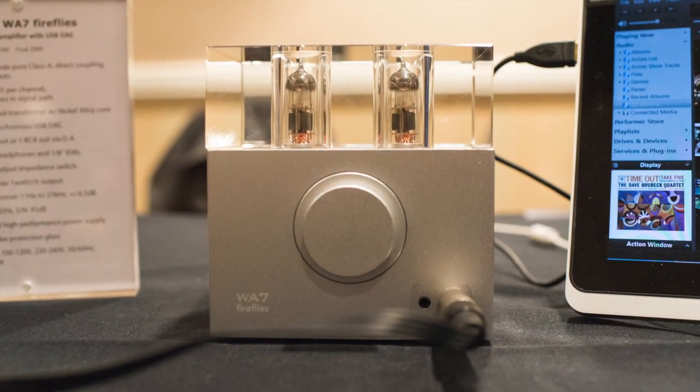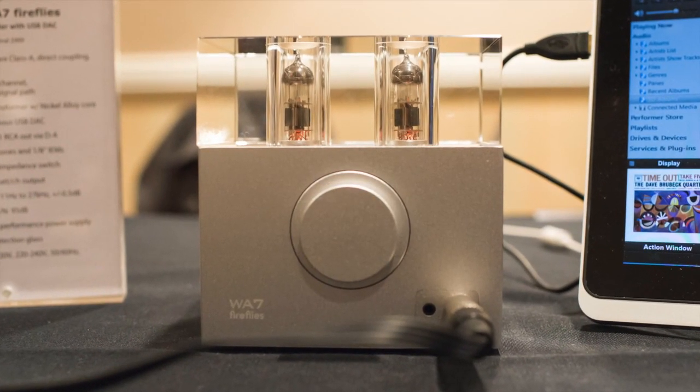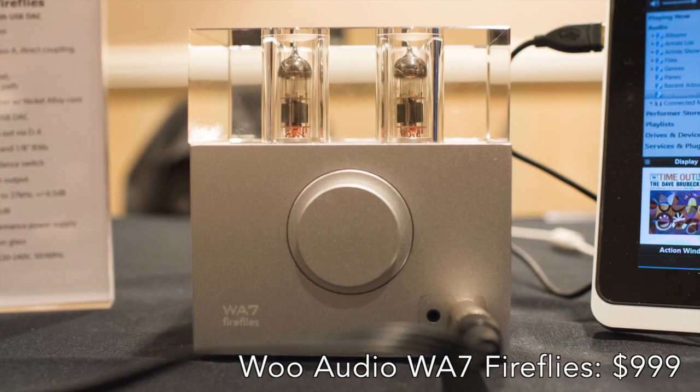He might have already said the price, but what's the price again? The price is $9.99 — $999. All right. That's Jack Wu, the Wu Audio WA7 Fireflies. It's a headphone amp and DAC, it's a tube amp. I'm looking forward to getting mine. Thanks, Jack.